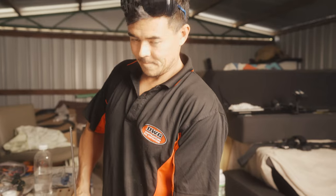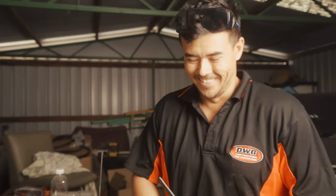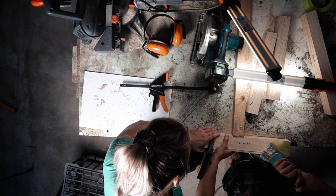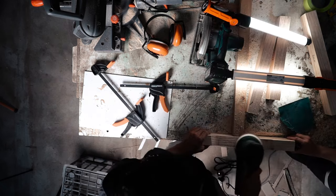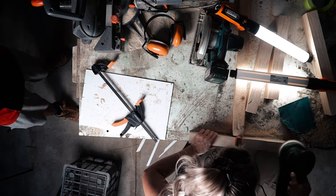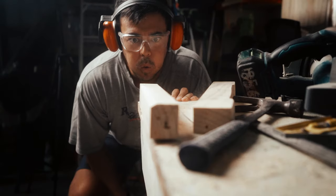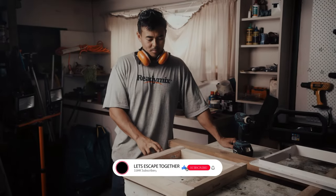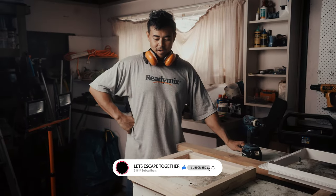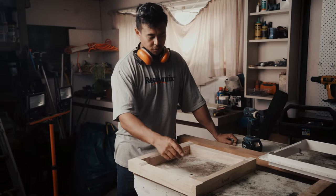We've done our marking, now it's time to see if it's worked. We've made the wooden frame that's going to be our mounting point underneath the roof, and we've cut it so it all flows with the contours of the roof.